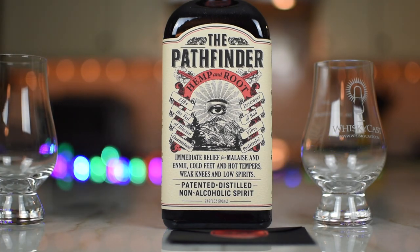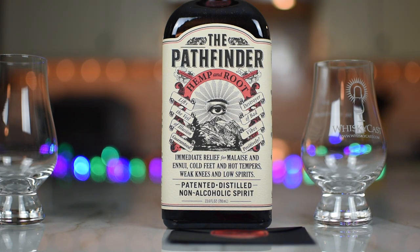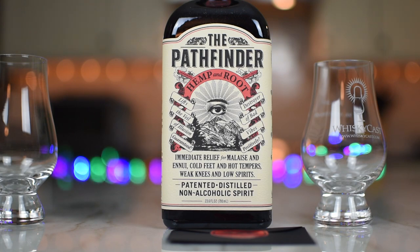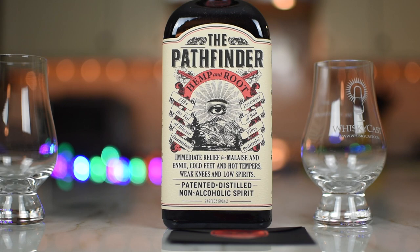Let me read this side. 'This ingenious spirit is fermented from hemp and carefully refined by copper pot distillation. The base liquid is then blended with an alchemy of wormwood, angelica root, ginger, sage, juniper, saffron, orange peel, and wild-crafted Douglas fir, as well as natural terpenes, to yield a revolutionary spirit of both character and complexity.'